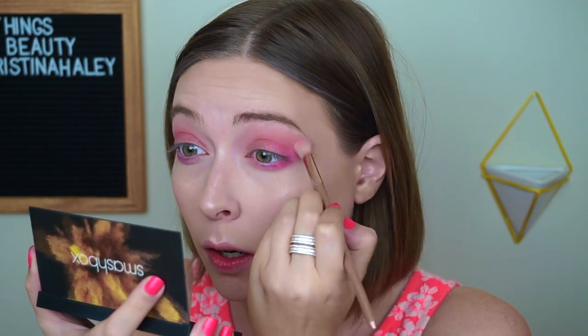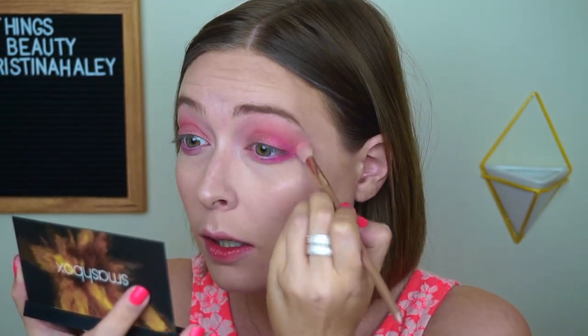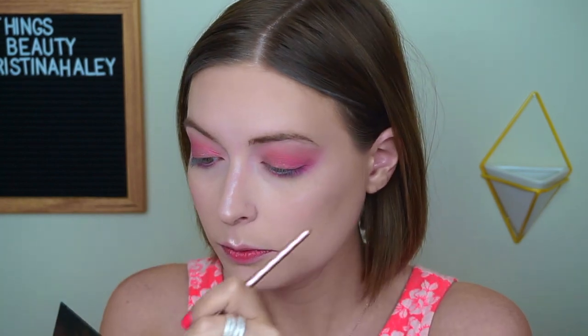I'm going to take this brush again and go back into this medium color, and blend all of what I've already done together — no harsh lines. That is looking really, really good. I'm going to take my finger, go into this light pink up here, and just pop that in the inner corner for a little extra glow.